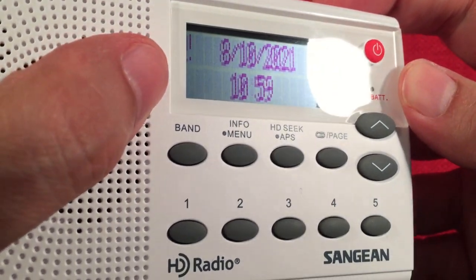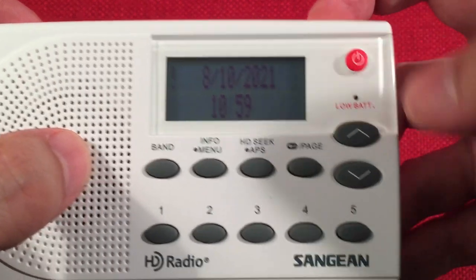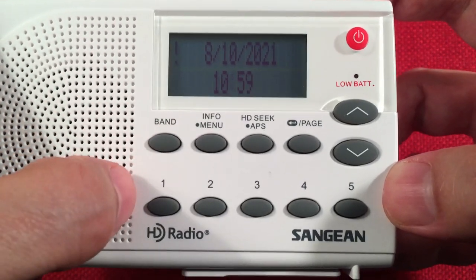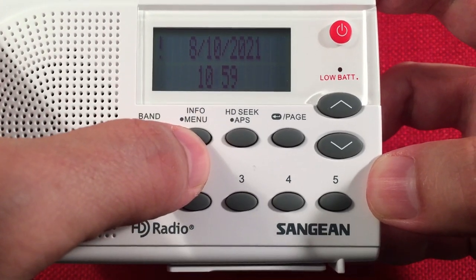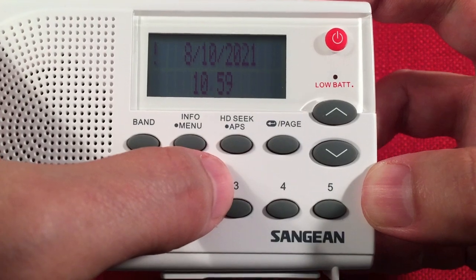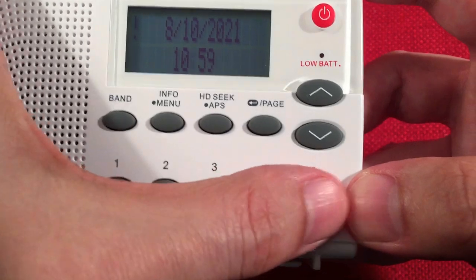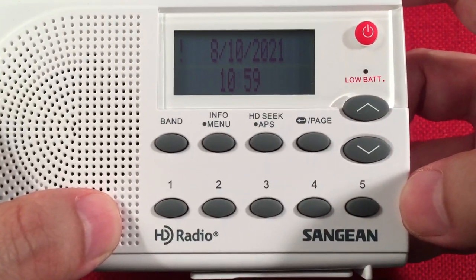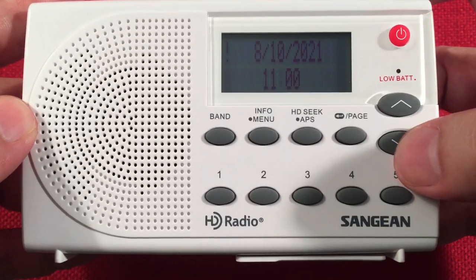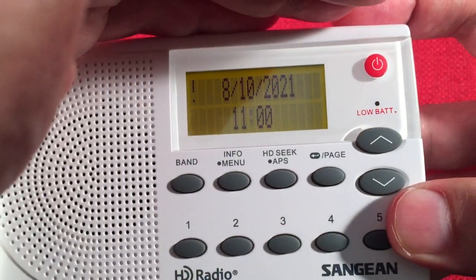The display is really cool — a dot matrix style, two-line display showing date and time when off. There's a power button and a low battery red LED indicator. For buttons, we've got a band select for AM and FM, info and menu buttons, HD seek, and the APS auto preset system. There's an enter key and page function. It has five preset keys with four pages per band, giving 20 presets on AM and 20 on FM. Seeking forward, seeking down, stepping up and stepping down. Nice little amber backlight.